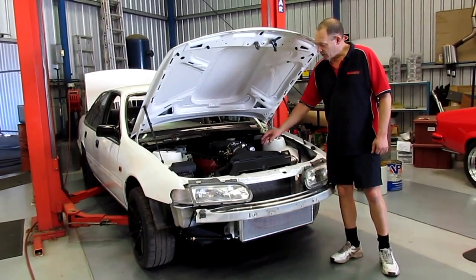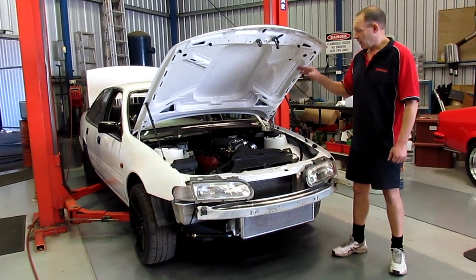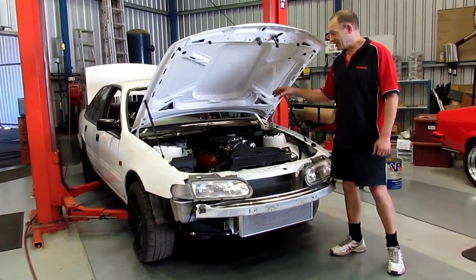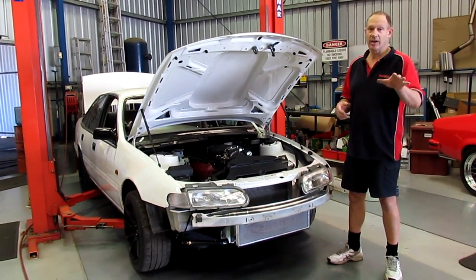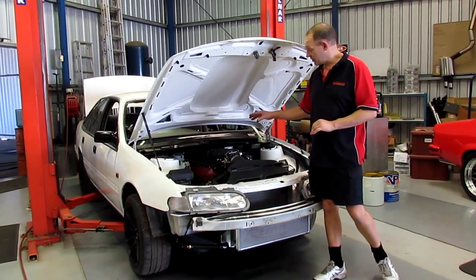G'day guys, today we've got this VR Commodore with a Harrop 2300 in. Now, the basics of this car — it's a car that's been through many years, through various processes. It was built with our little 112 eating system on it. The guy wanted to give it a big birthday and turn it into something really special. Loved it, but wanted to go further with it.